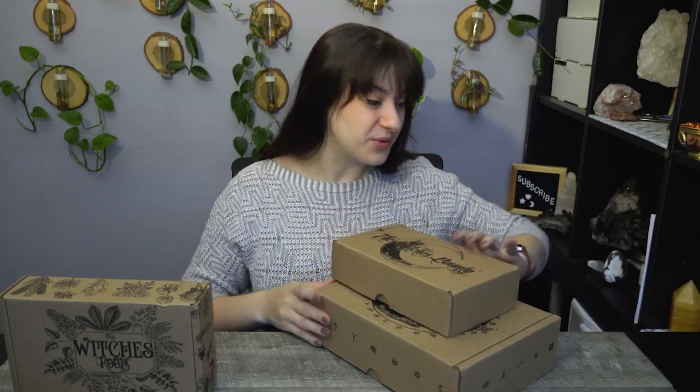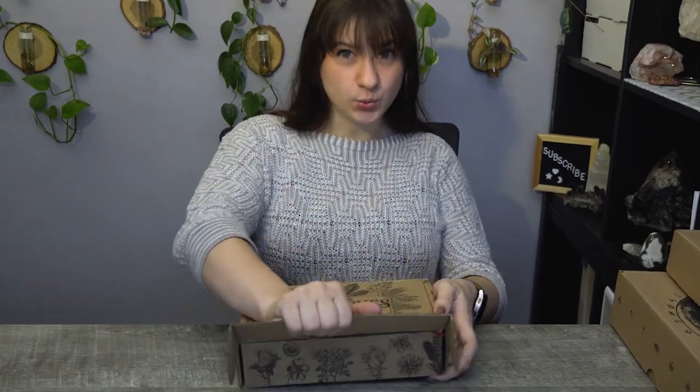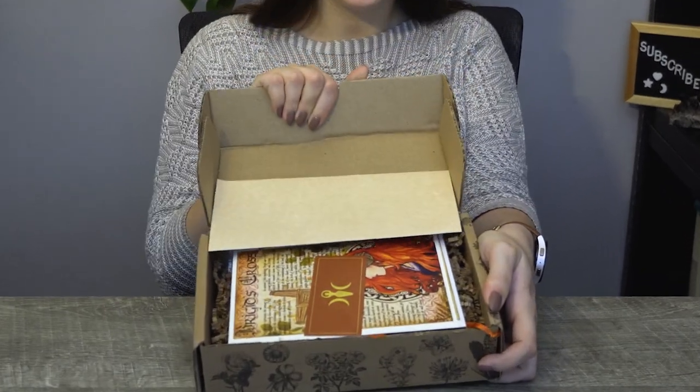I'm excited. I'm always excited to open up their boxes. I'm going to start off with the Witches Roots as per my routine when I do these unboxings. I have a whole playlist of quite a few years of me doing these boxes with them. So every box has something kind of similar, like a theme throughout — they always have an artwork, an oil or a spray, an incense of some sort, and a candle, all curated towards the theme of the box.